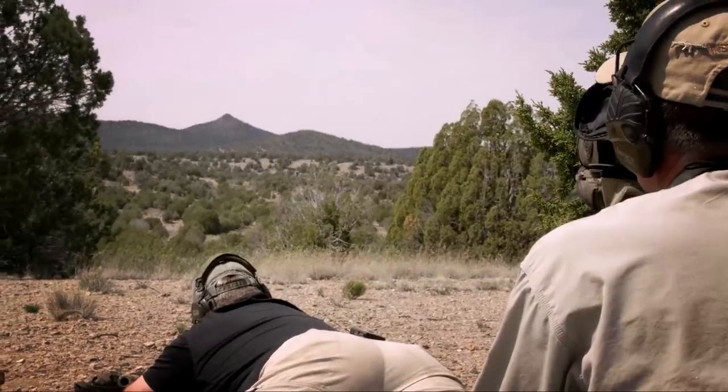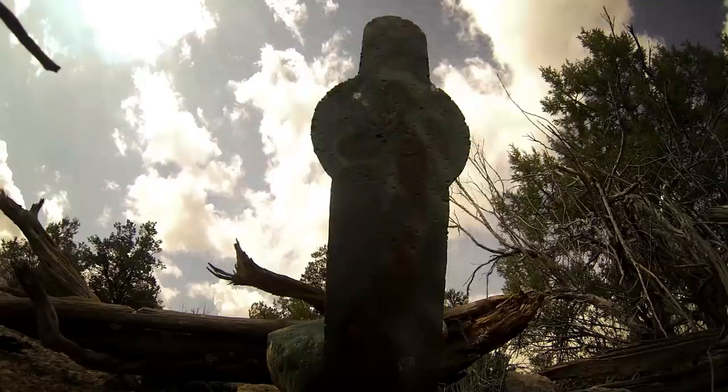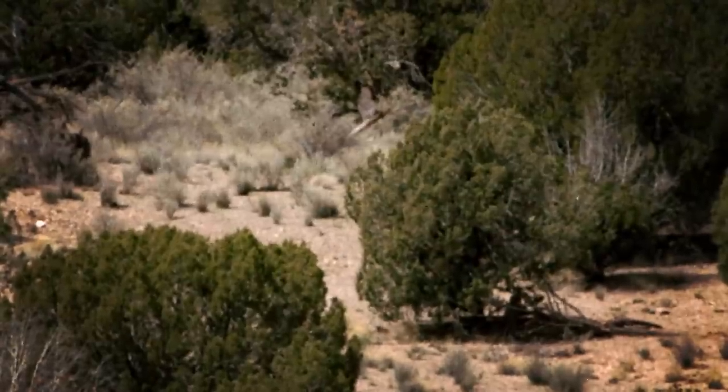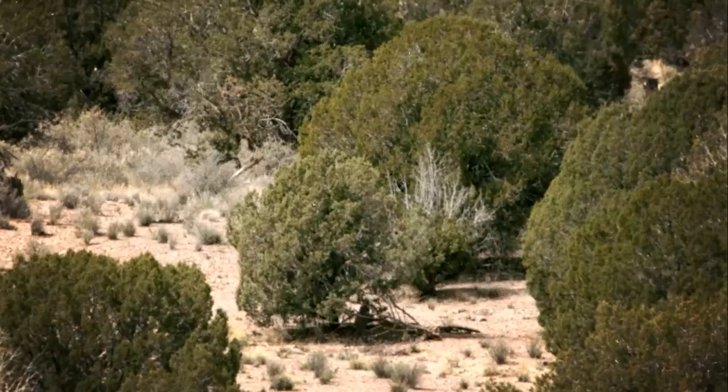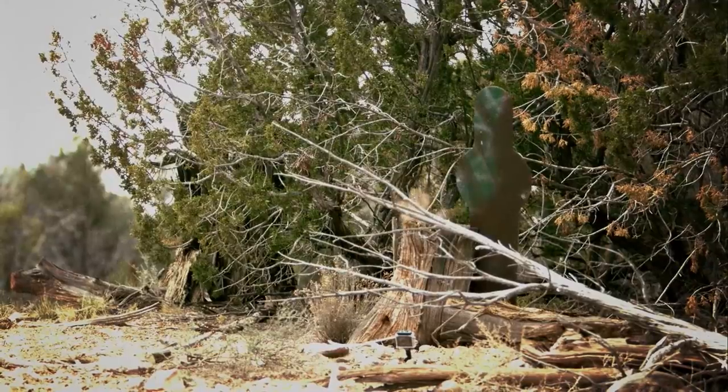The last target was extremely difficult to see, hiding behind a stump — I barely made it out. Walt had higher magnification with the spotting scope and it made all the difference. Very, very challenging course of fire. Moving to position two — targets are a little bit inside what we shot at position one, they stand out a little more, but you're still going to have to work for them.